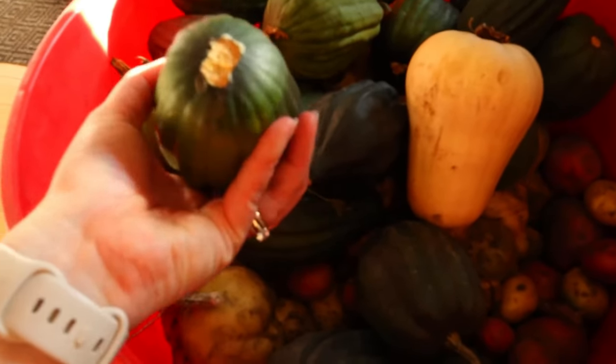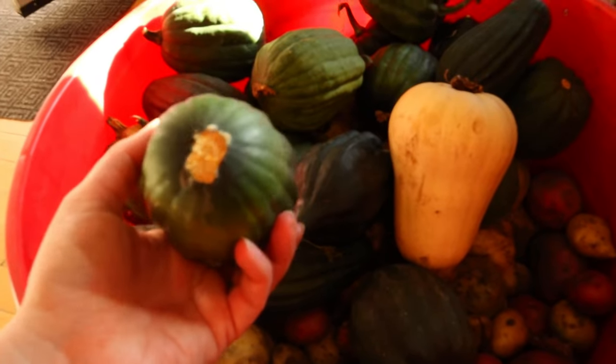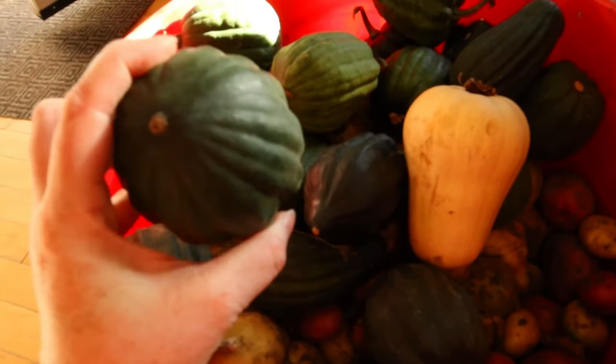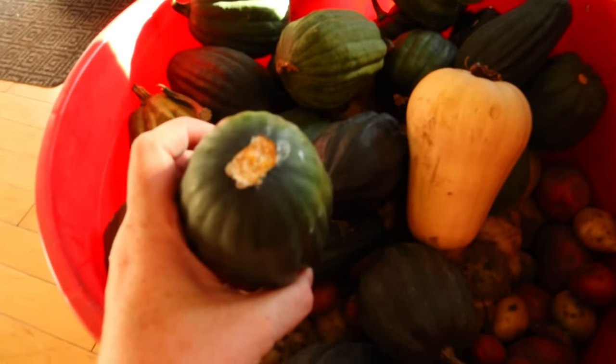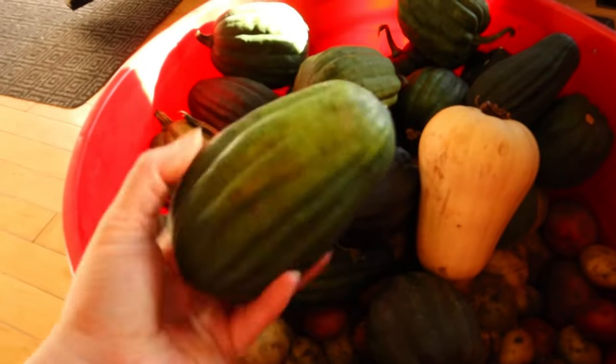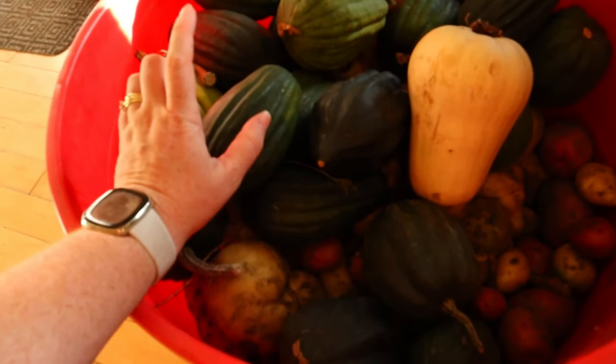For the acorn and butternut squash, anything that doesn't have the stem I need to use very quickly. My solution is to dice it up and freeze it. I blanch for two minutes in boiling water, put it onto a cookie tray to let it freeze, then put it into Ziploc bags. You can use this for soups, pastas, whatever. You could also pressure can the squash if you wanted. It's still very warm here and I was also doing Thanksgiving this weekend, so I'm going to freeze a lot this year — just for my own mental health and given the capacity of what I have to deal with right now.